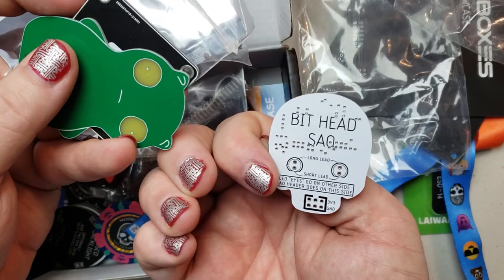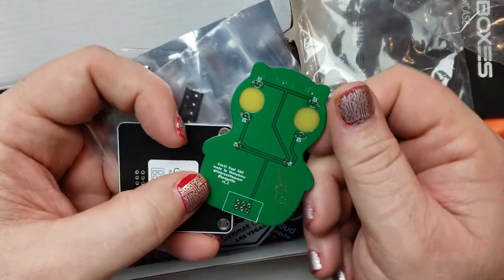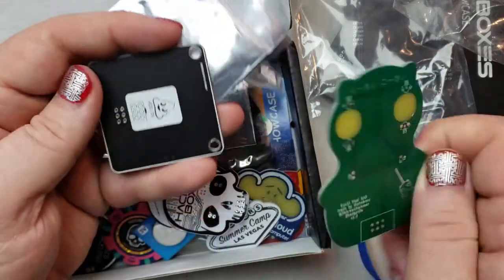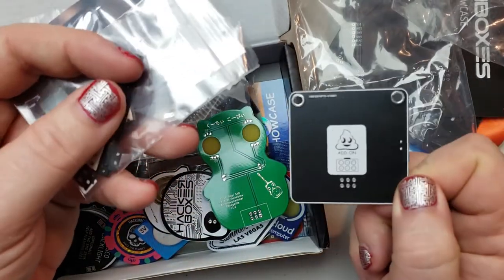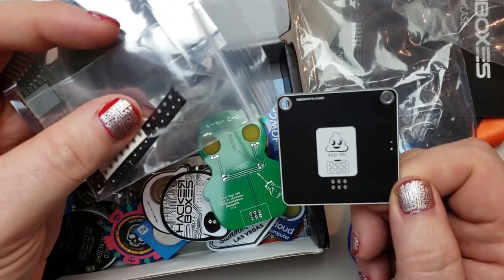LED eyes go on the other side, SOA header goes on this side. There's a Kuchikopi SOA. And that is a poo emoji SOA — or a shit emoji add-on.